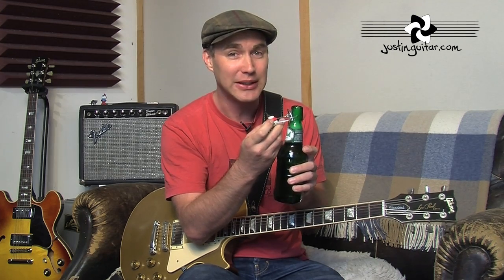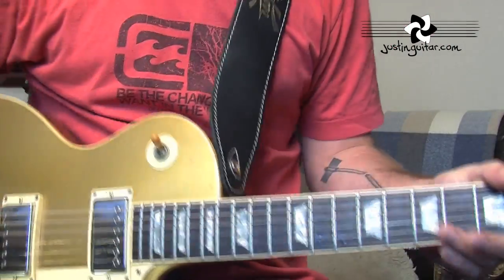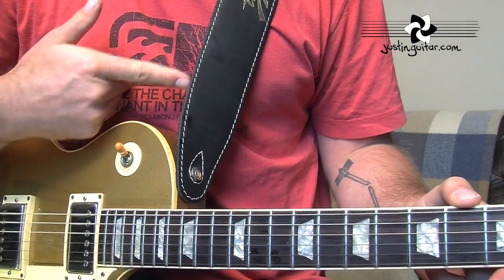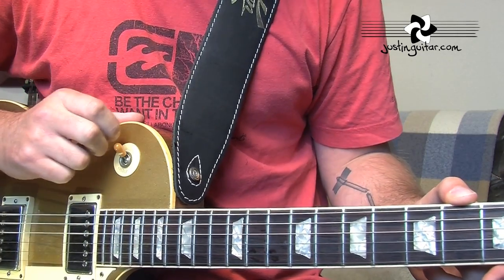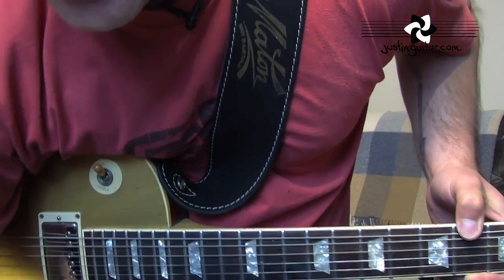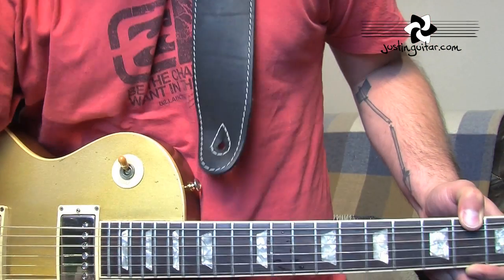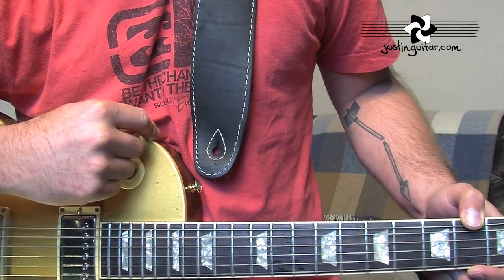I'm going to show you all three of these different ones in a close-up. Here you can see the strap on the guitar as normal — regular strap, leather strap, just on the regular button. But look, if I'm just sitting and then going to standing, if I lean down to pick something up, you can see how the strap's twisted. If I stand up now — bang — strap's off. If I didn't know that was going to happen and just stood up, the guitar would definitely be on the floor.